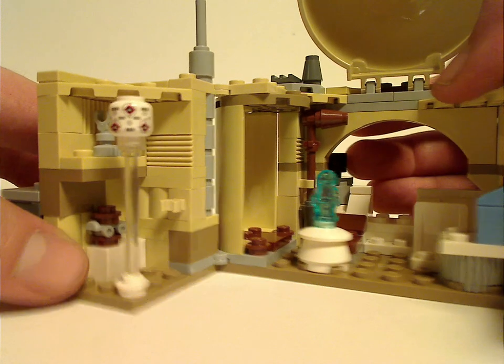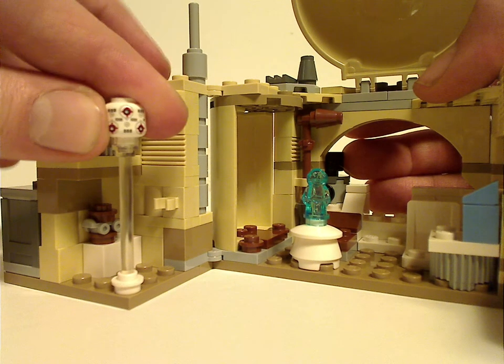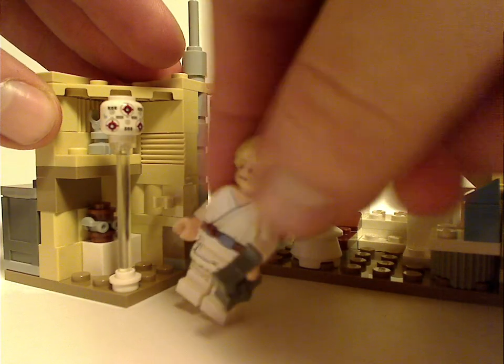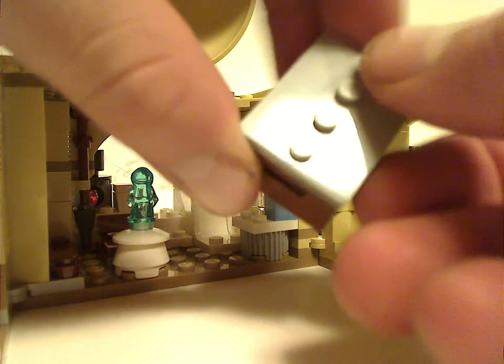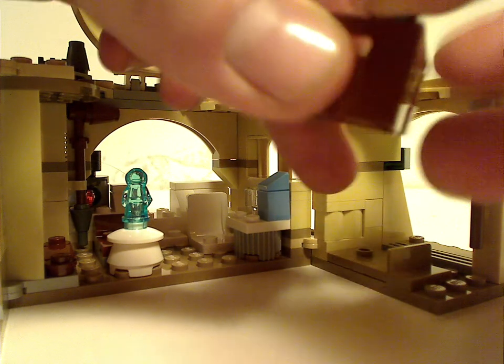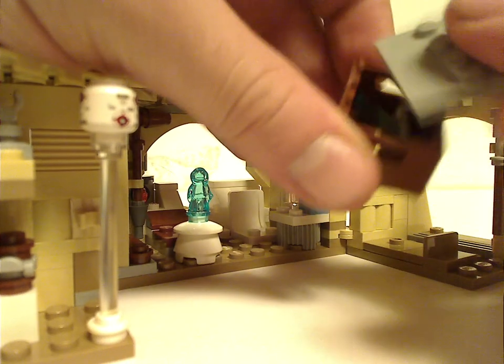There's a clear rod that connects to a minifig head, which acts as the training droid that Luke is trying to train with his lightsaber. On the other side, there's a small crate with a collectible minifig display stand on it, and inside it is an extra blue lightsaber that you can use with both Luke and Obi-Wan. You can also store the training droid head in it.